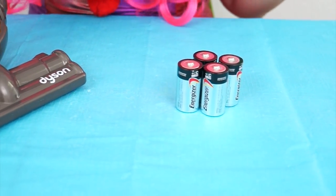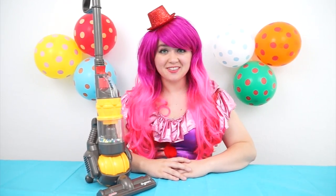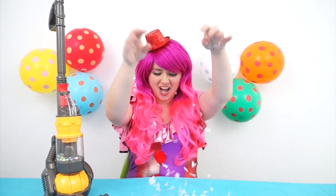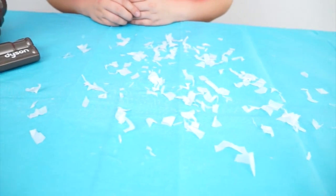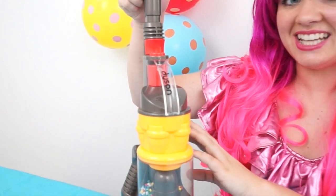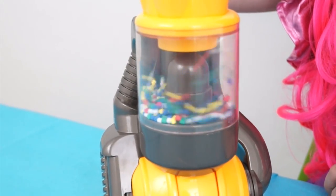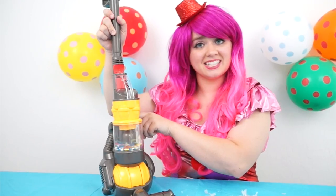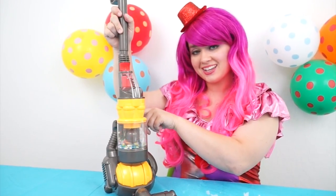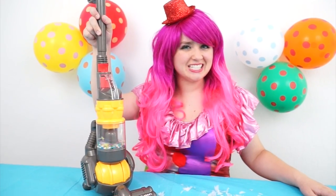This little vacuum doesn't use a plug like normal vacuums — instead it uses four C batteries! Okay, let's see if this thing really works! Hmm, we're gonna need a mess! I got it! It's snowing! Oh, I sure made a mess! If only I had some way to clean it all up! So to get the cyclone going, just press on this red button here! That is cool! And then to get the suction going, just press the on-off switch on the back! Oh, it sounds just like a vacuum!